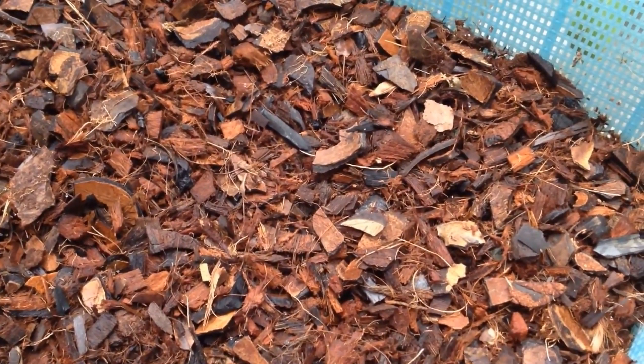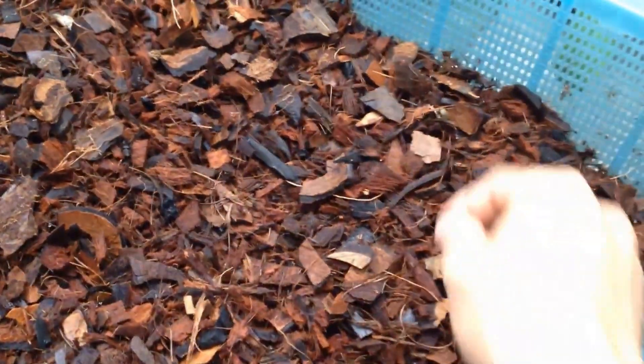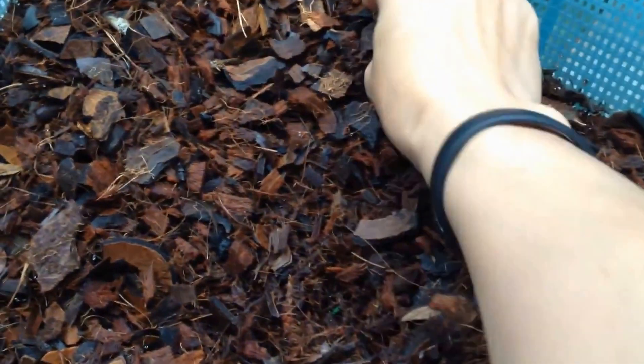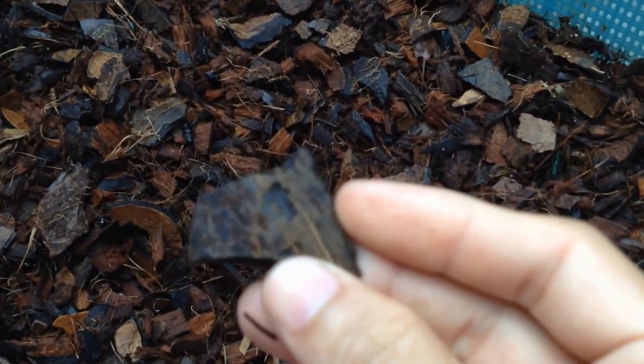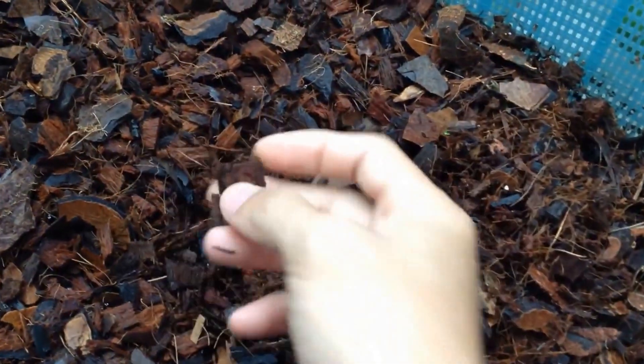The three things I mix are charcoal — fine charcoal — coconut shell, fine coconut shell, and coconut chips.